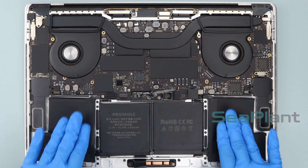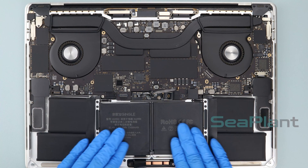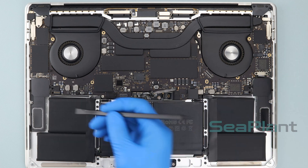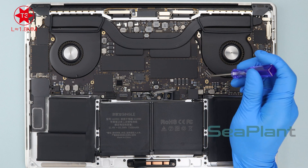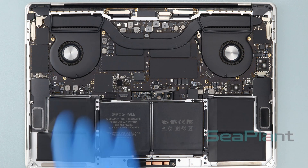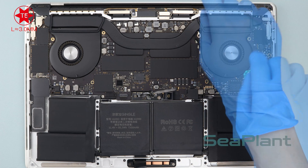After putting the battery cells down, press each battery cell repeatedly to make the new battery fit tightly. Install both speaker connectors. Use the T3 Torx driver to install the screws of the logic board, then use the T5 Torx driver to install the screw on the side of the logic board.